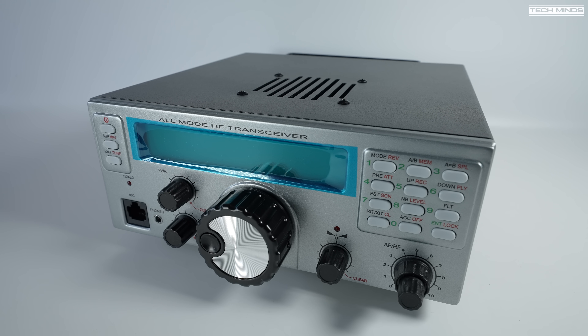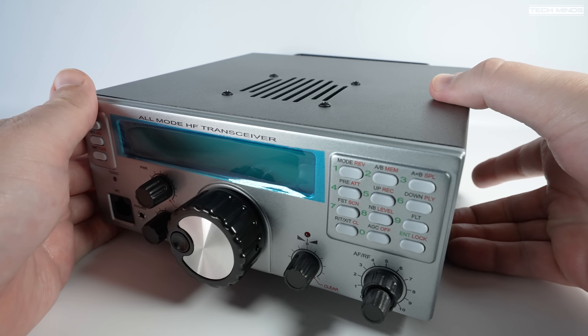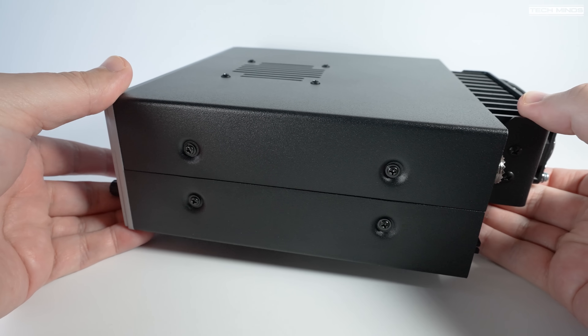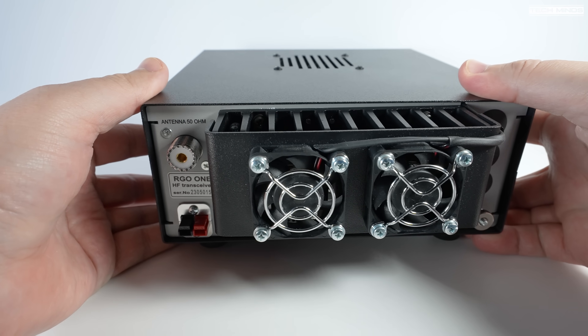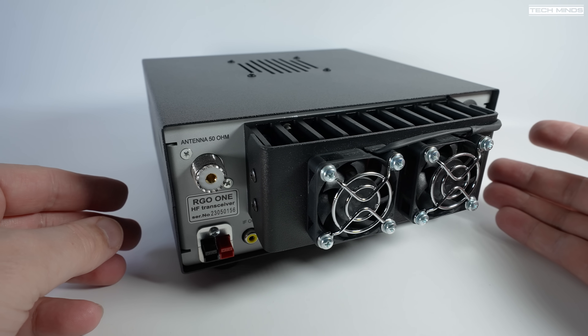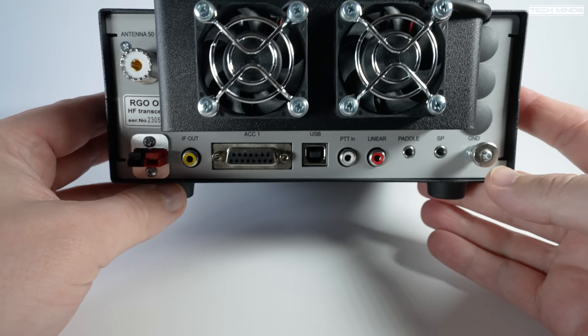Hi guys and welcome to another video. Now here is something rather special. Some of you may have seen this radio before and some of you may not, but let me introduce to you the RGO-1, an all-mode HF transceiver designed and made by radio engineer Boris LZ2JR from Bulgaria. For transparency, I contacted Boris and asked him for a review model to feature the RGO-1 on the channel. Everything mentioned in this video is my personal views and I've not been paid or bribed to spin this radio in any positive light where it shouldn't be.